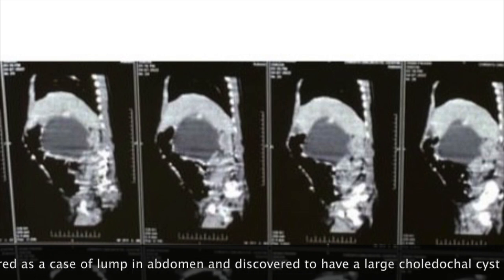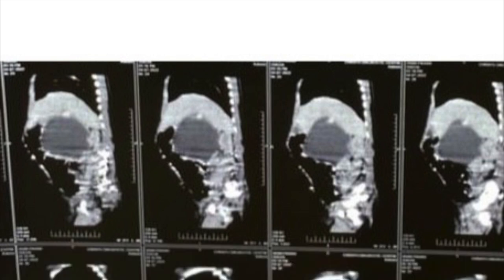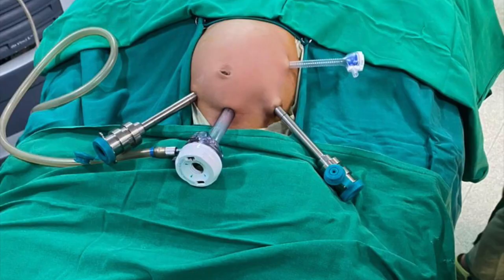Today we are going to discuss a case of a two-month-old child who was referred to us with a large lump in the abdomen. When we diagnosed and investigated, we found that he had a large choledochal cyst.